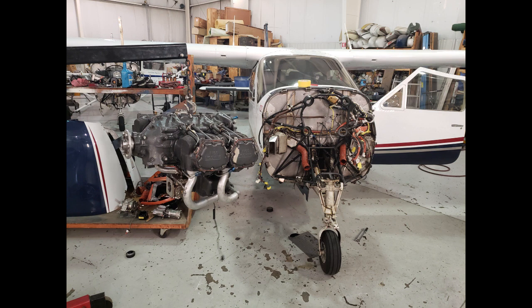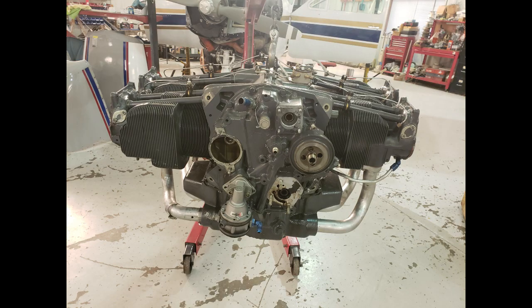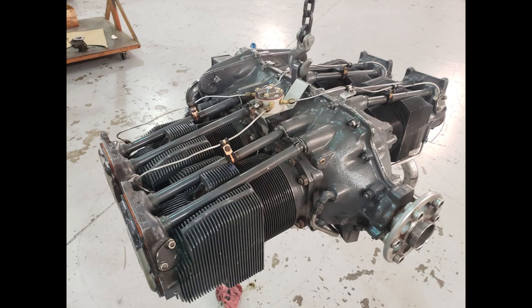But in any case, the engine is going to have to come out for IRAN — pull the part, case sent back, re-welded, re-drilled, re-bored, re-staked. So time to take the engine out. There's a lot of little things to disconnect, but it goes remarkably quickly. Pretty soon the engine is ready to go to Poplar Grove for IRAN. It still looks like new, as it should after only 300 hours.